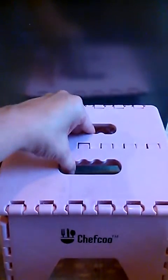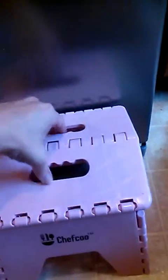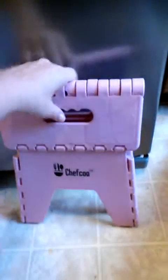It's really simple to use, to the point that even my three-year-old daughter can put it together. And when you're done, you just pop in the sides and fold it closed, and you can put it on the side of the refrigerator where it's easy for you to reach.